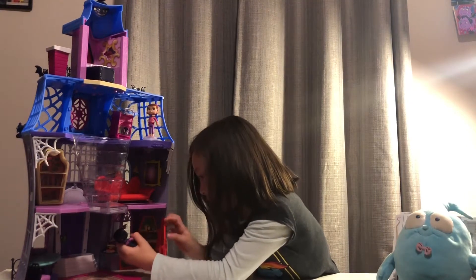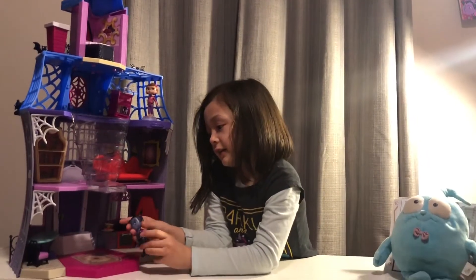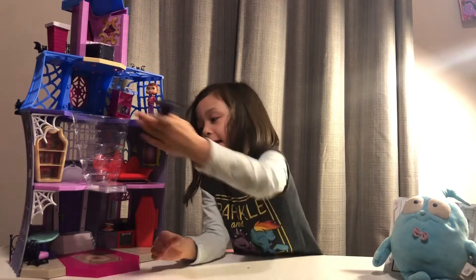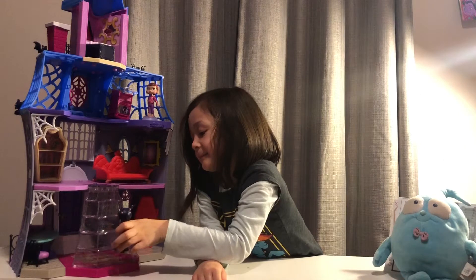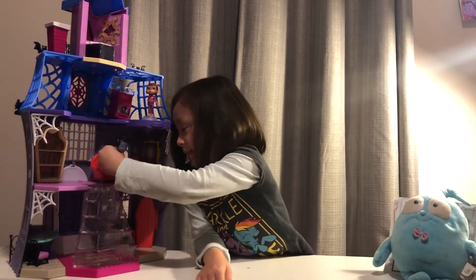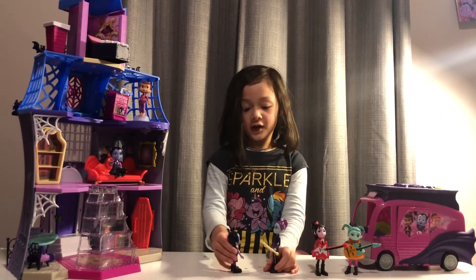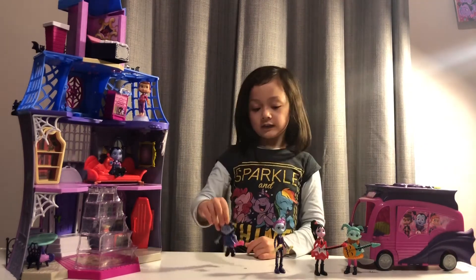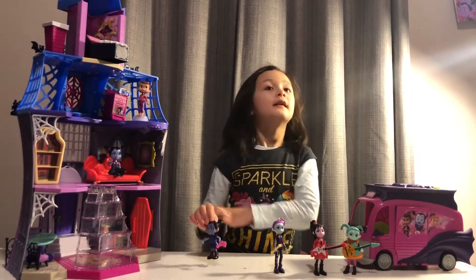Soda here, now I get the soda, I need to go drink on the couch. The stairs are right up there, I can turn it. Now I need to go upstairs. Hey Vampirina, we're here to pick you up — time to rock!